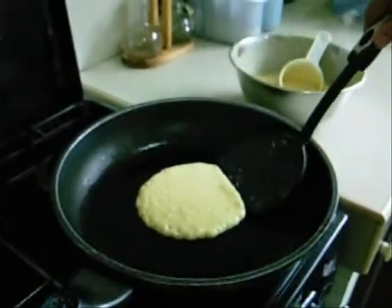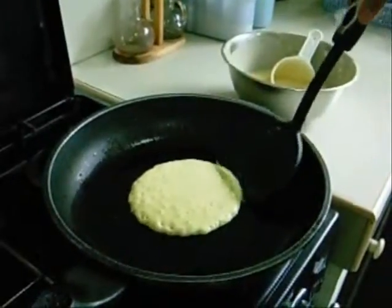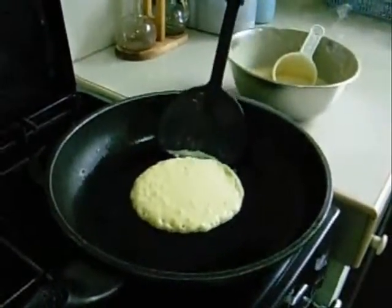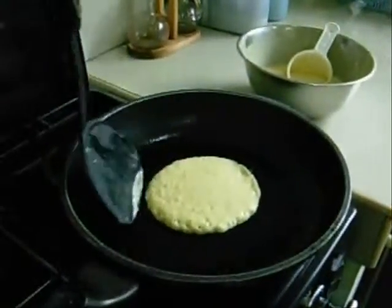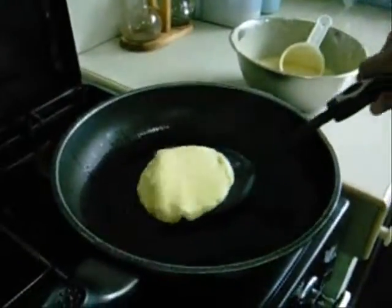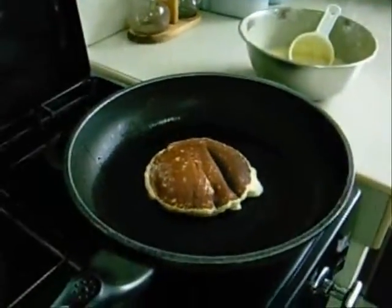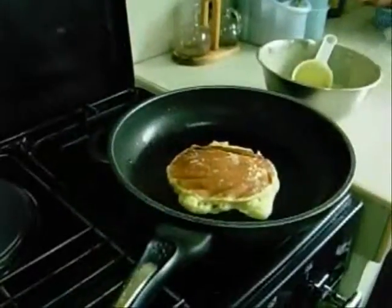Flip it over when the pan is full enough. Add a bit more to the hot pan. Fry until golden.